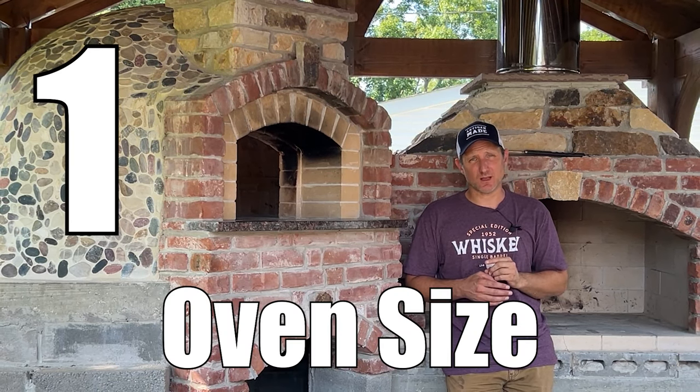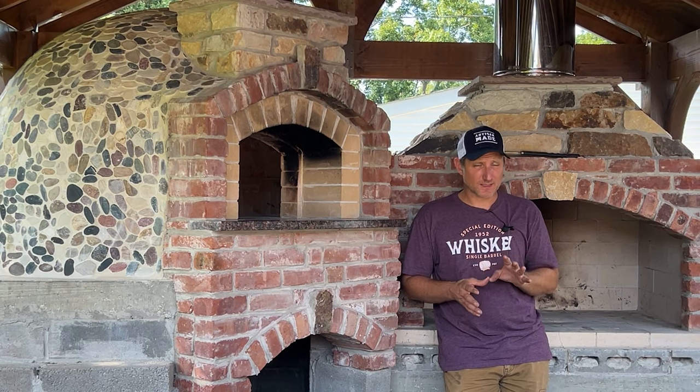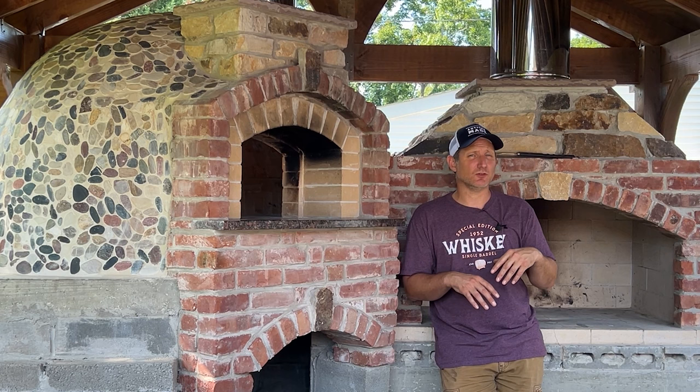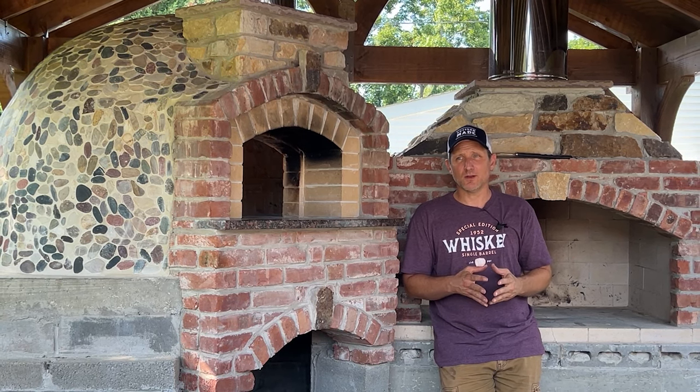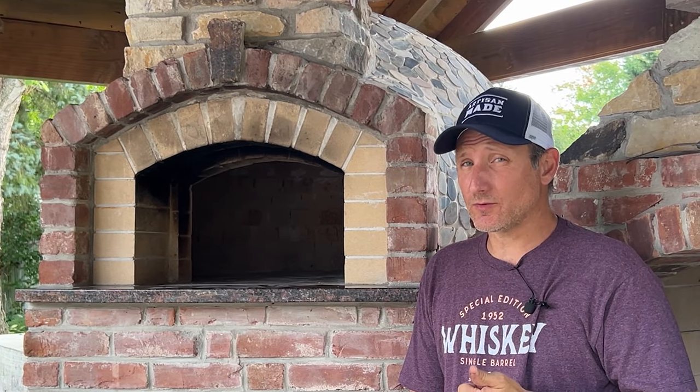Number one: how big is your pizza oven? Bigger isn't always better in this case. If you're a restaurant owner, yes, you're going to need the extra space because you go through a lot of volume of food. But if you're a homeowner, the trade-off might not be so beneficial. The larger your oven is, the longer it takes to heat up, and the longer it takes to heat up, the more firewood you're going to need.